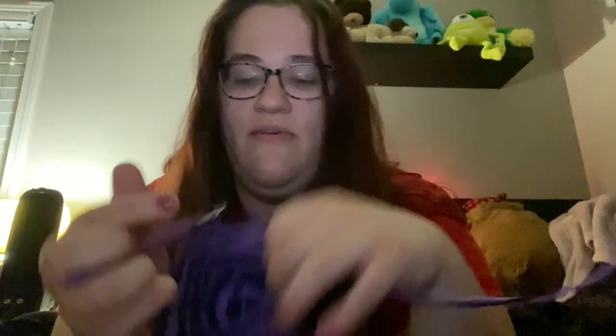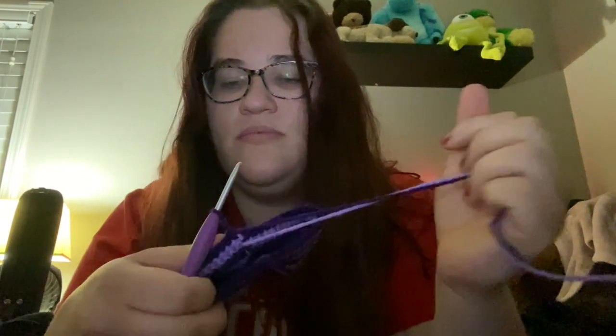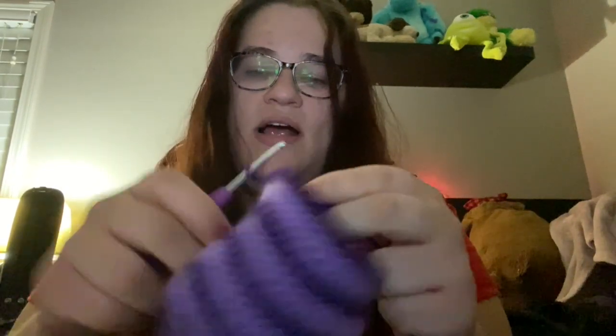I'll check in with you later when I get more of the body done. Guys, it is very late — it's almost 10 o'clock. I've been working on things and I'm finally getting ready to start crocheting again. I don't think I'm going to get that much done tonight — maybe another 30 minutes to an hour, depending on whether I watch another episode of this podcast I'm really into. I kind of just want to chill and vibe.